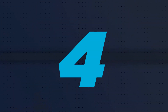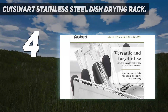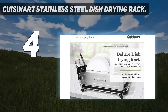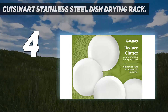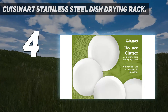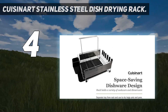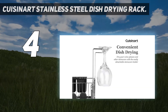Coming in at number 4: the Cuisinart Stainless Steel Dish Drying Rack. If you're set on a stainless steel dish rack but have less counter space, this smaller model from Cuisinart is a good fit. It's designed similarly to the stainless steel KitchenAid, and while it has less storage for utensils, it adds a dedicated rack for wine glasses. We also appreciate the rubberized feet and glass holders. The only drawback is that the water mat below is narrow and just shy of covering the entire rack.